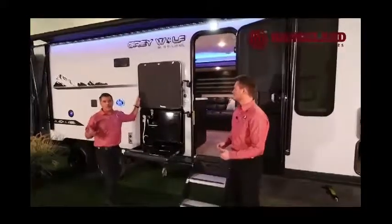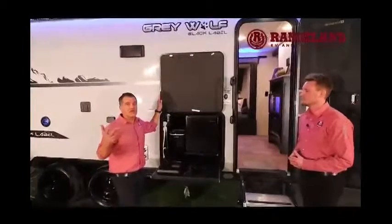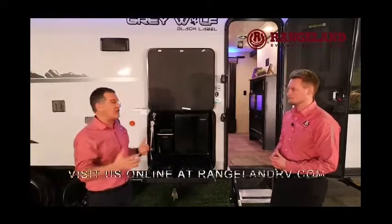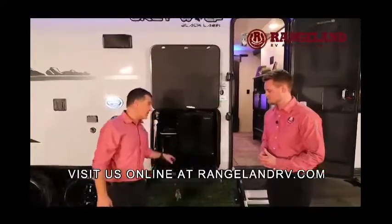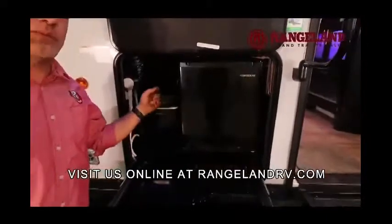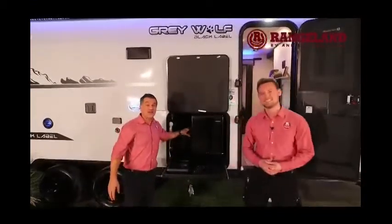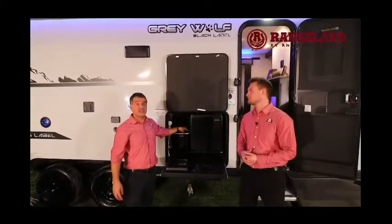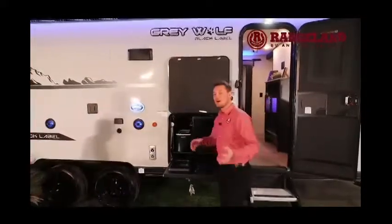This year, many Cherokee and Gray Wolf lineups are including an outside kitchen — not just on bunk trailers like you'd typically expect. Gray Wolf and Cherokee have a patented small-footprint outside kitchen that gives you everything you're looking for: a two-burner infrared stove with a sink basin, an outside hot/cold shower, a bar fridge for refreshments, and an ice maker. Our customers constantly tell us they run out of ice at the campsite — you won't have that problem here. We even have these ice makers around our own dealership and they make ice really quickly and efficiently.